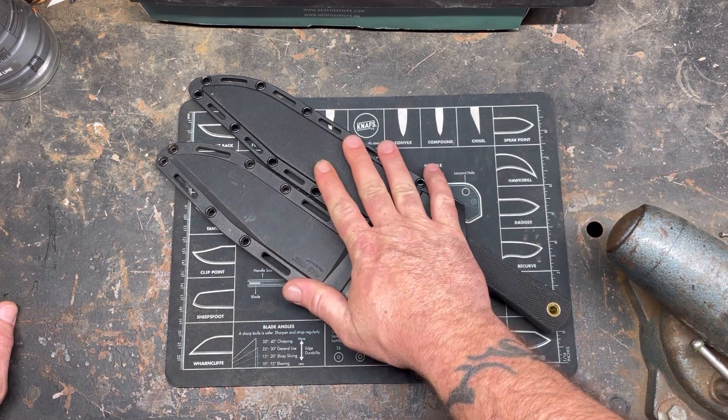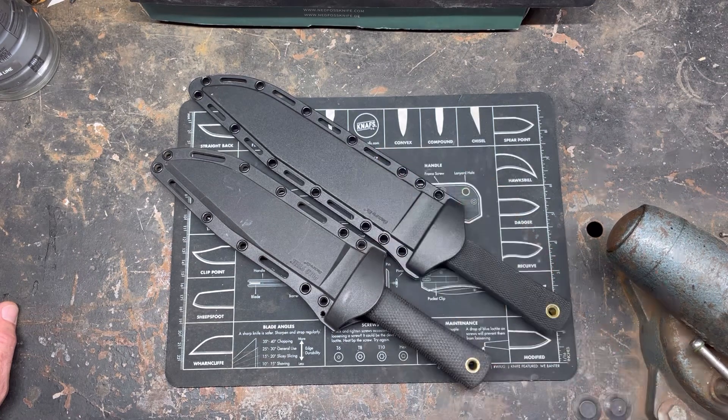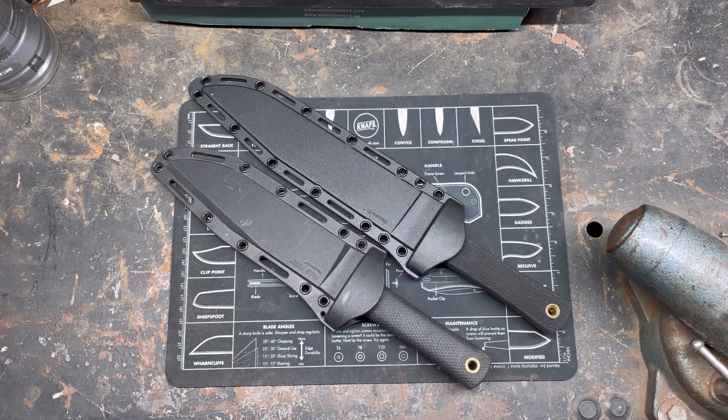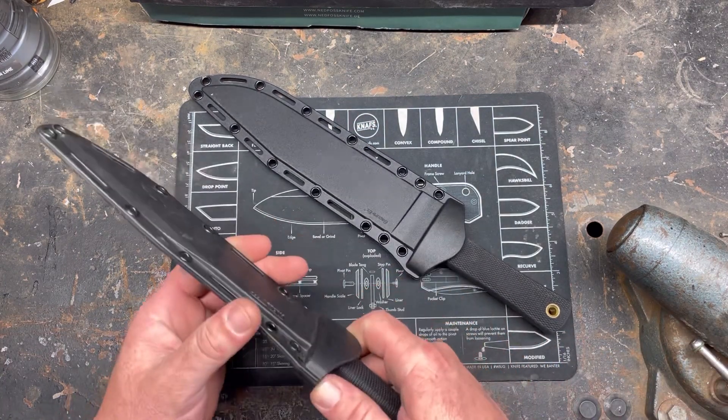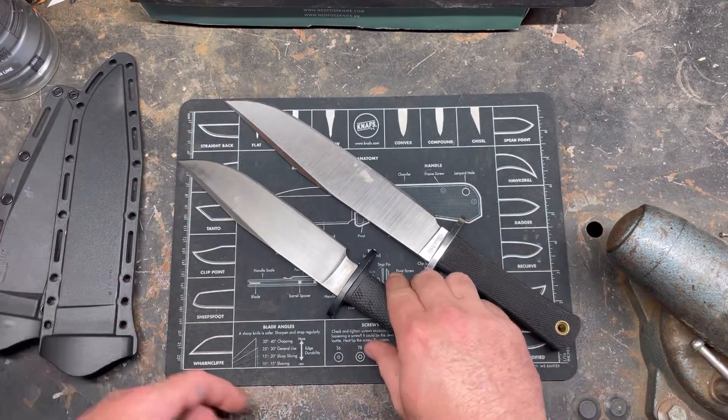My question is which one would you pick if you had the choice? Do you have them both? Are you more of a seven inch guy? Are you more of a nine inch guy? I'm kind of a size queen so I had to have both. But what would you guys choose if you had the choice or if you could only choose one?